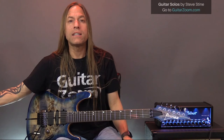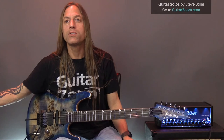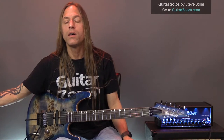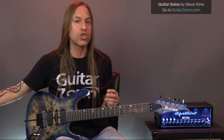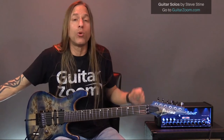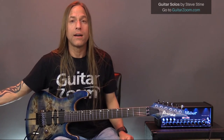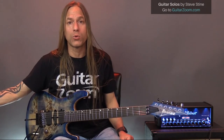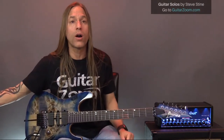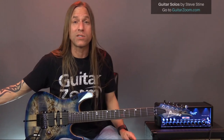Michael asks if there are backing tracks with no guitar soloing so he can play over them. Yes — we have tons of backing tracks with just chords in the background and no soloing. In most of my guitar courses there are always jam tracks, and we've also sold jam track packs. Some even have just drum tracks. There are things available for that.